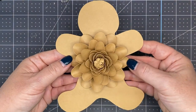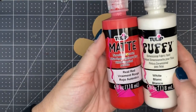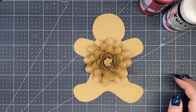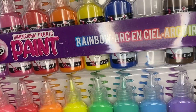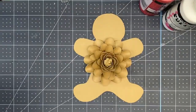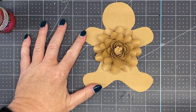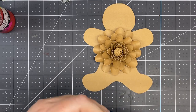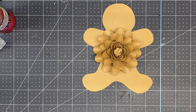So cute! Now we get to decorate it with puff or dimensional paint — or you can draw it with markers, whatever you want. I'm using the Tulip puffy paint. I do have a set I purchased on Amazon that has a lot of different colors. So whichever one you want to use — I'm just using up my larger one. You can decorate it however you want.